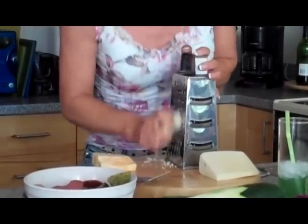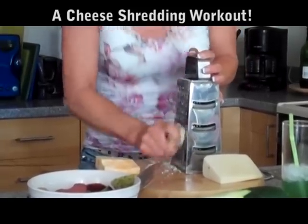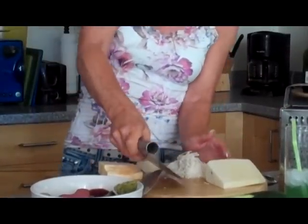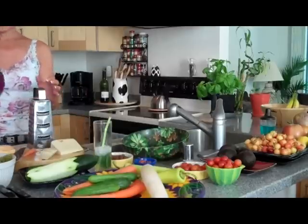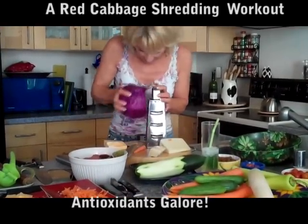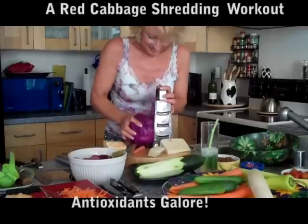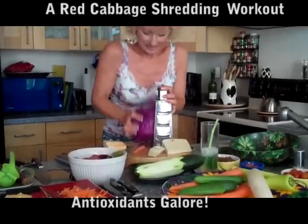I like to think of this as a workout, so I really put everything into it. See how big that is? And again, I'm using my favorite tool — big pieces. Now this is going to take some doing because it's so big. And this would be great for coleslaw. I love red cabbage. It has lots of antioxidants in it — that's why it's red.